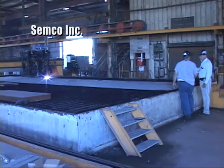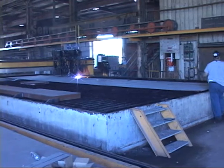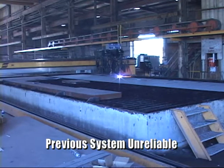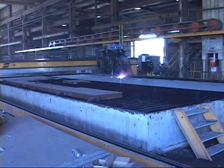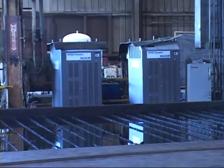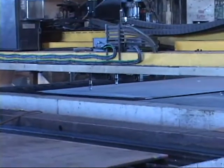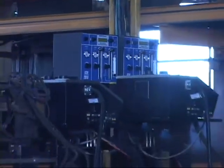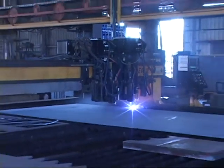At Semco, Inc., reliability was the primary issue with the previously installed system. A competitor's conventional 800-amp plasma system continuously broke down, causing costly delays in production. A complete upgrade and rebuild of the system was required. Once again, Thermal Dynamics products were part of the solution. Two UltraCut 300 systems were installed, as well as a remanufactured gantry, new controller, motors, and drives for the table.